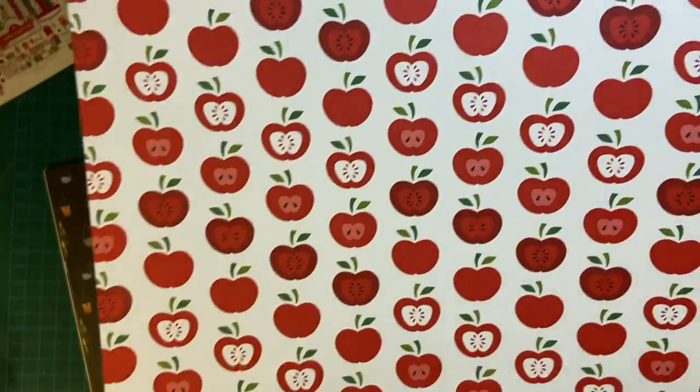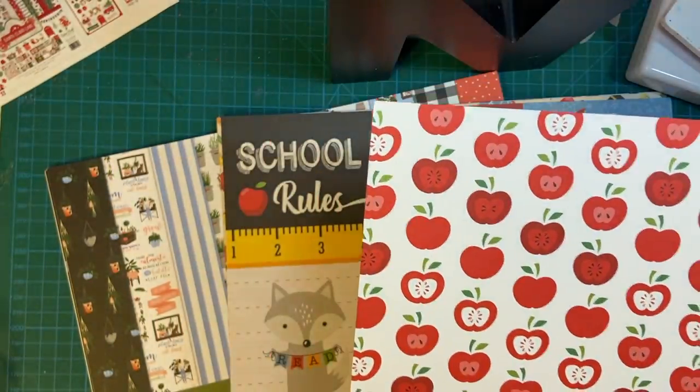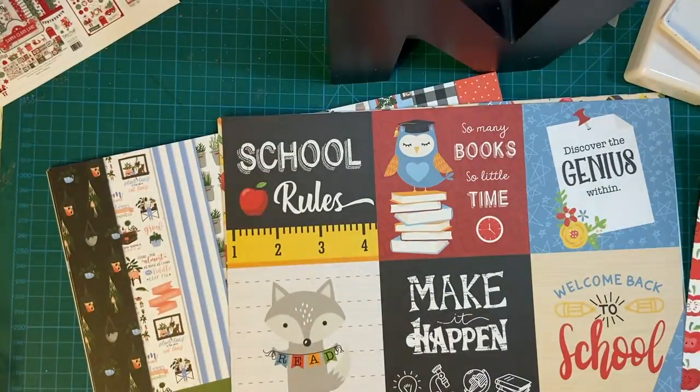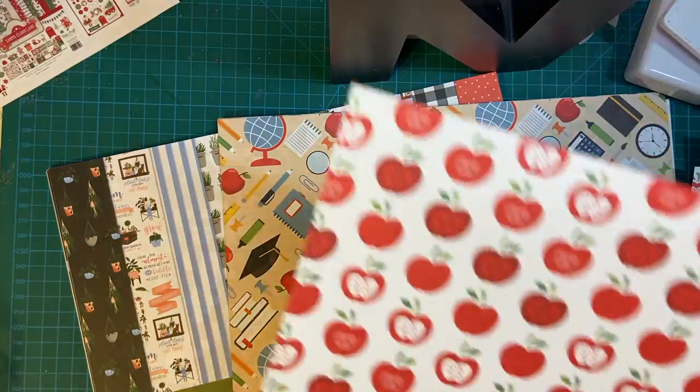Oh, look at that — love that. That would make a good fall card too, wouldn't it? Two of those — good deal.